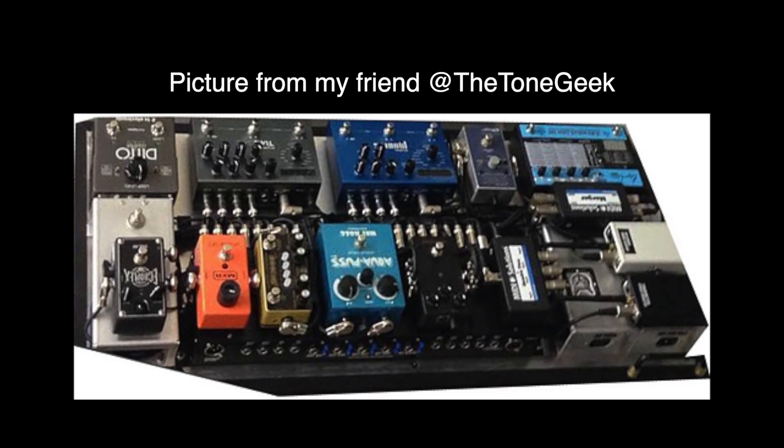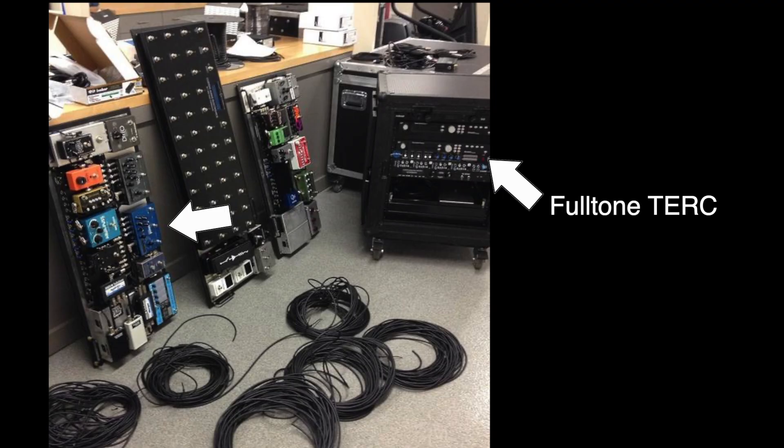It's worth noting as well during that era that John did have the Strymon Mobius on his pedalboard on the wet pedalboard. We don't know exactly what he was running out of the Mobius — through the Bradshaw rig and with MIDI we don't really know exactly what was going on — but it's possible that he was experimenting with some chorus effects through the Mobius as well during the tour.